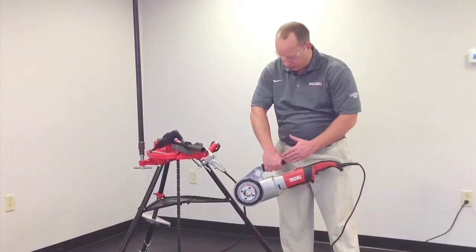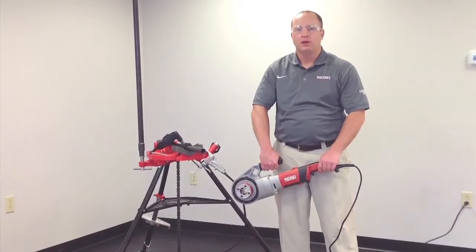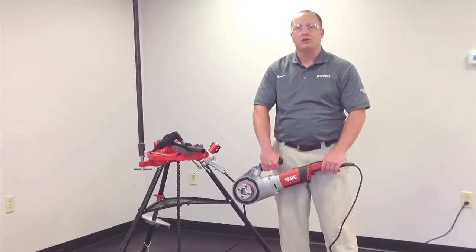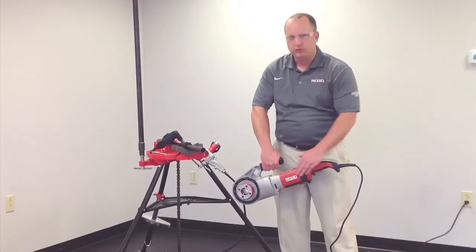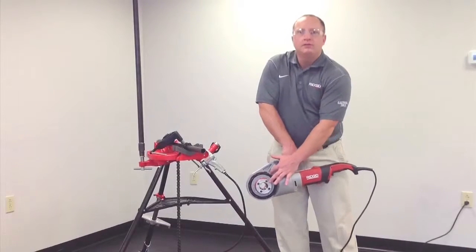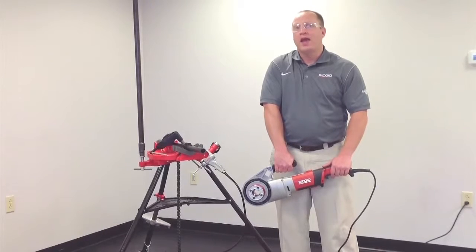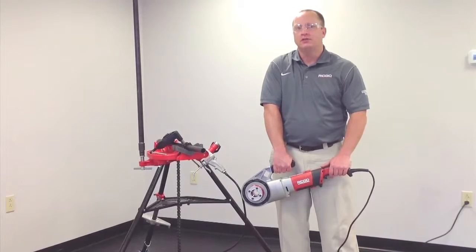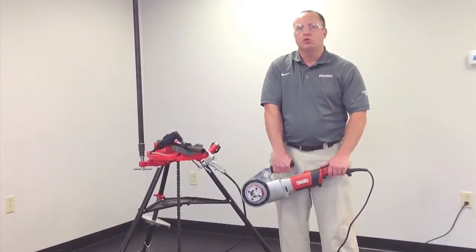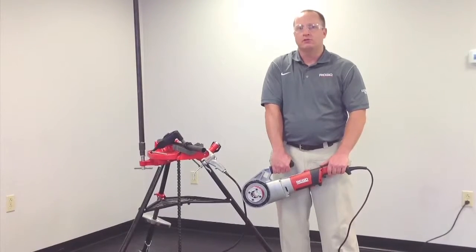It has an overmolded handle with a contoured grip for optimal control, has a die cast gear housing with a fiberglass reinforced plastic body, and a quick release mechanism to make it easier to install and remove both one-and-a-half and two-inch die heads. It is lightweight and portable at 21 pounds and recommended for maintenance, repair and service plumbers.